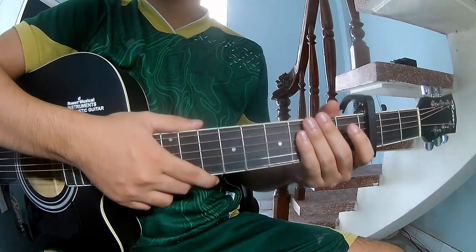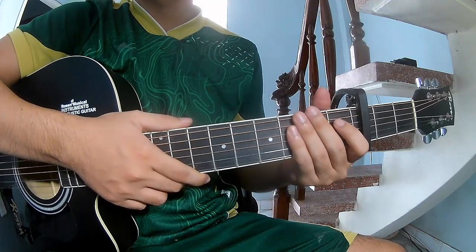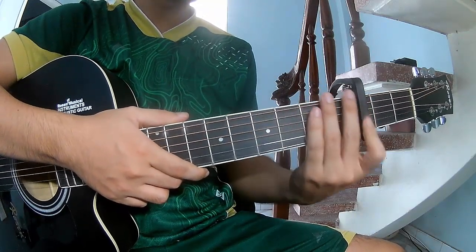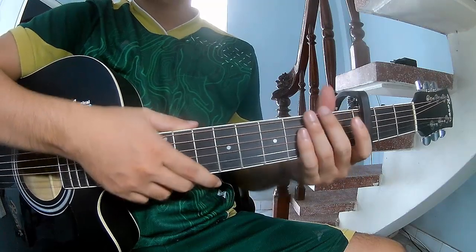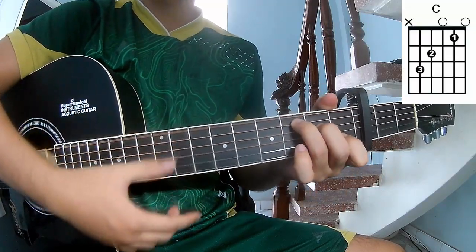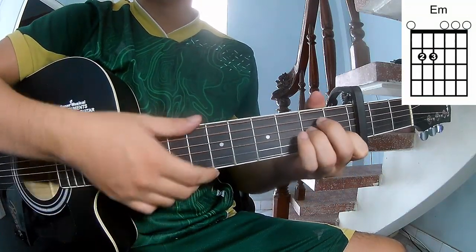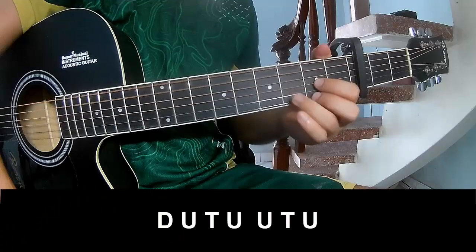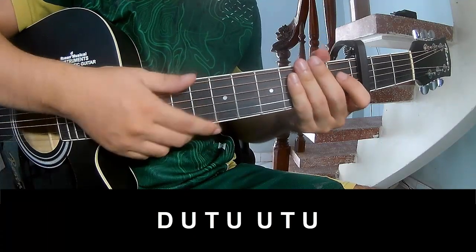Hi everyone, today we share how to play guitar. On the next screen first to see the cable in the third frame. The score has 60 songs, and the chords are C, A, M, E, M, and B. There are three chords to play.